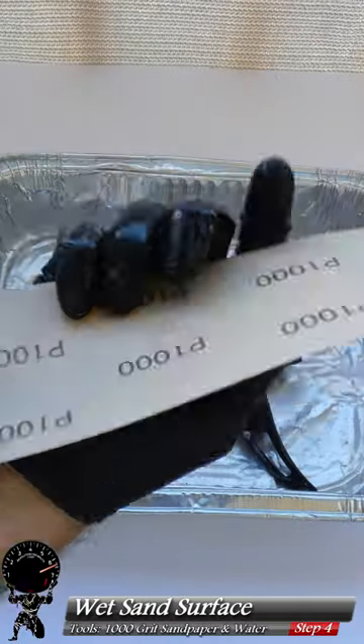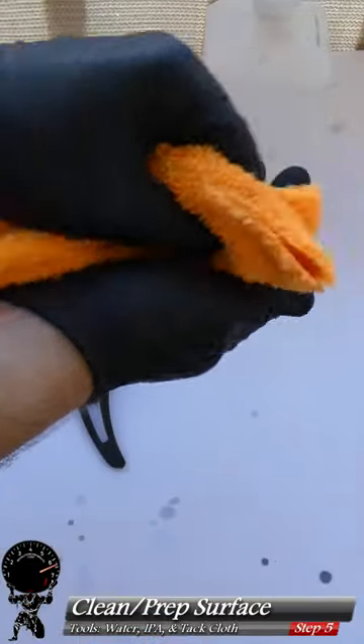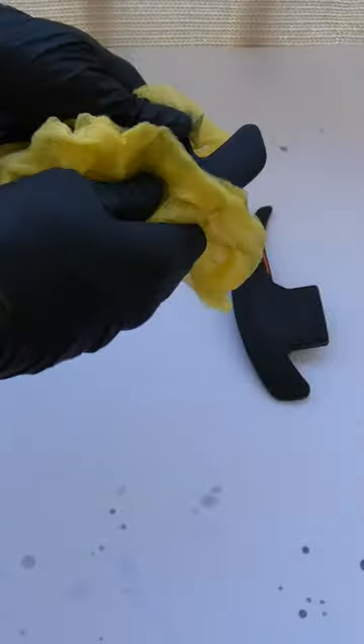Once that dries, we're ready to wet sand, so we're going to grab some 1000 grit sandpaper and smooth these all out. Then we'll grab our IPA and clean any soapy residue left behind, and of course, tack cloth it again.